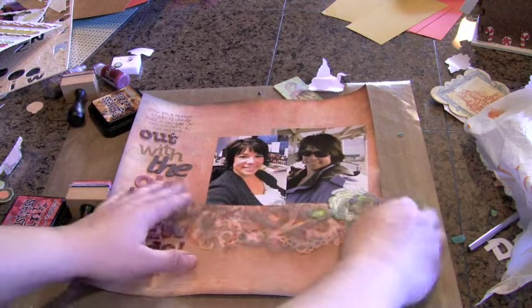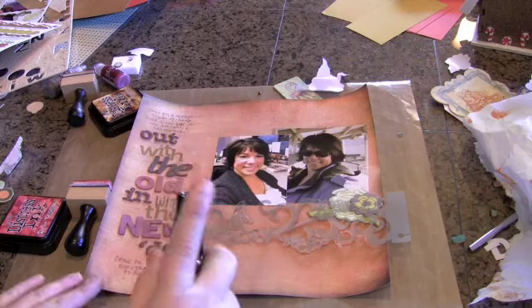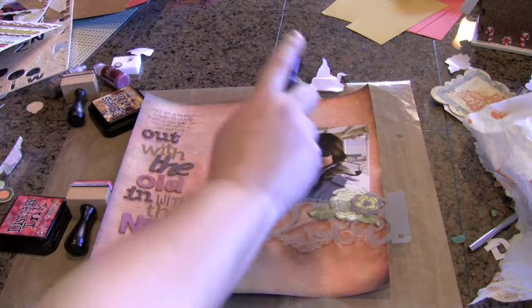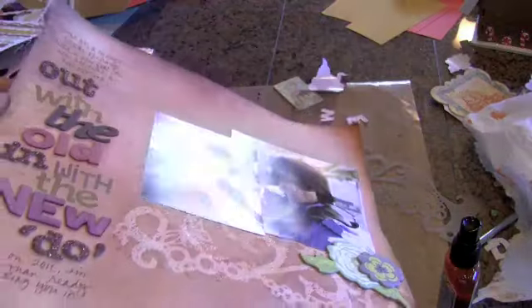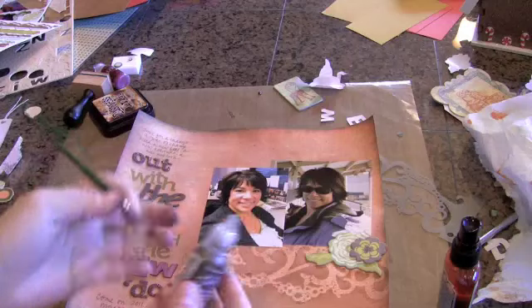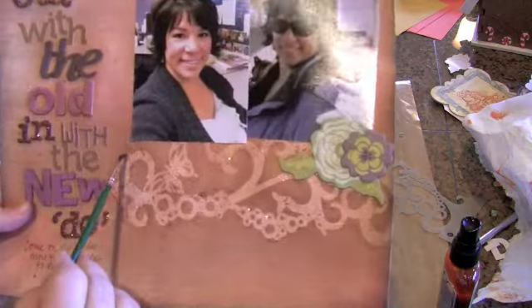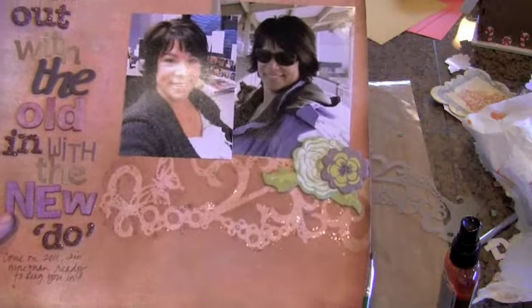I took suede Glimmer Mist and just sprayed all over so that it wouldn't be just a glob right in the center. It gave such a beautiful sheen to this paper — a really pretty sheen. Then for fun I took some brown stickles with a paintbrush, put some on the craft mat, and just kind of brushed it over. I liked the shadow effect it gave around all of the mask — it made it stand out and gave it a little bit of glitz and glamour.